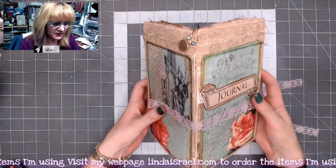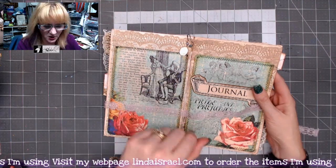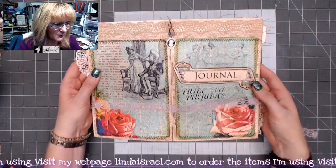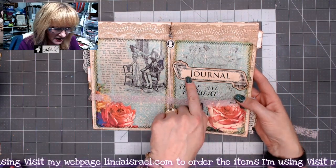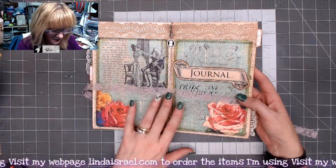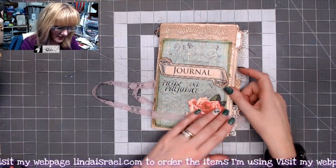The cover is a cardstock cover with a sheet of book page on top — there's a dictionary page and then the images from Calico Collage. I've also added some lace and a little cameo. This is another option from Calico Collage: some journal labels. You can even put 'this journal belongs to' on the inside. I used a piece of lace to tie it shut. It measures 8.5 inches tall and 5.5 inches wide.